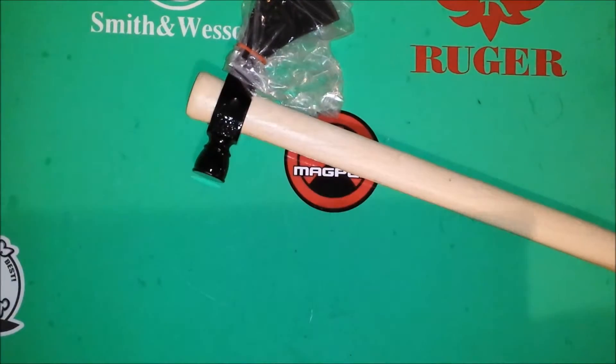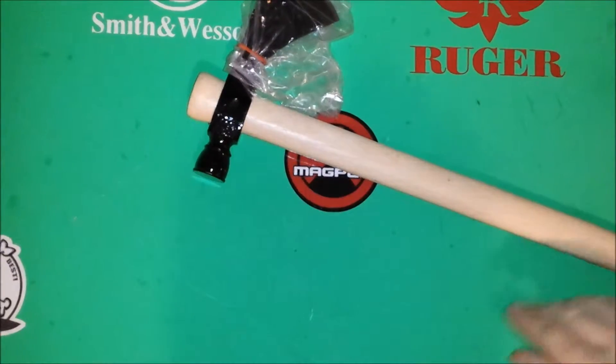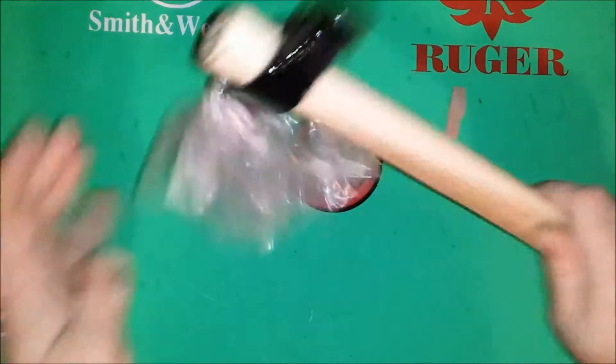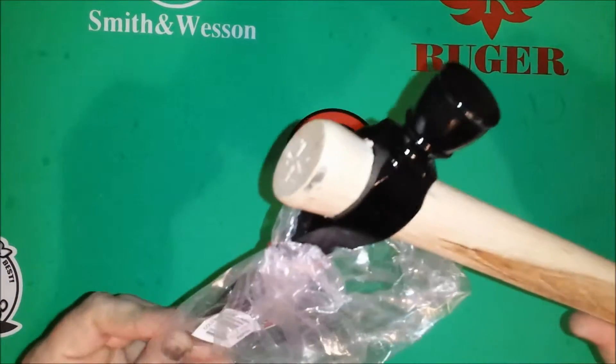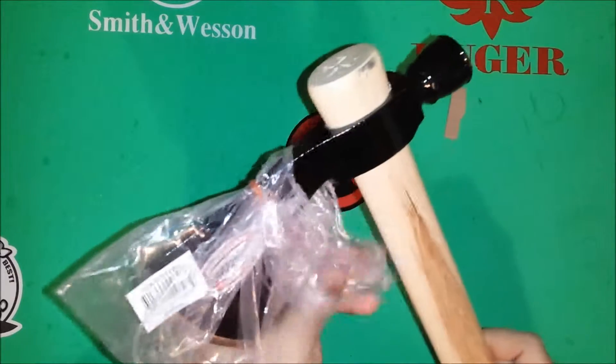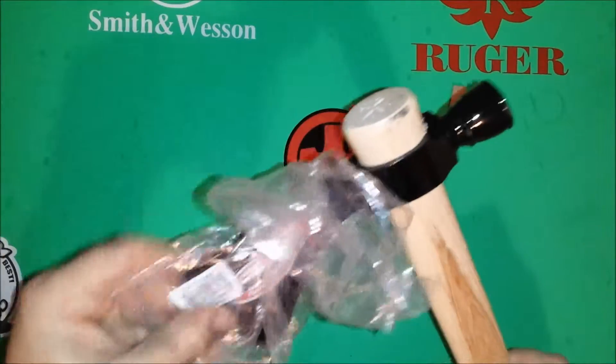And it is exactly what I thought it was — this is my hatchet. This is a Cold Steel tomahawk, specifically the Pipe Hawk, as you can see here. Let me try to get the plastic off of it.